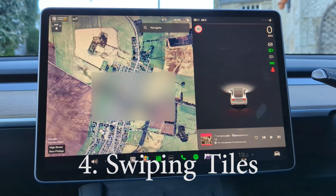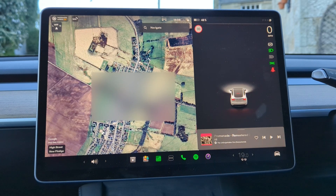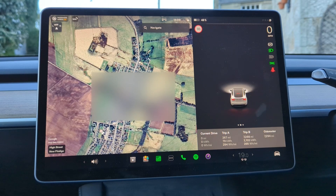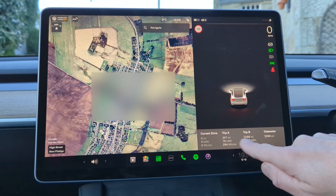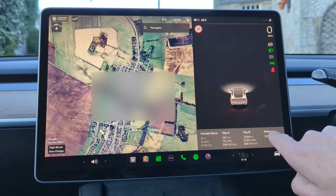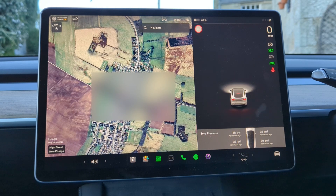On the bottom part of the right-hand screen there is a sliding panel which shows you different things depending on which tile you've got. You can have a tile for your music complete with music controls, or you can swipe across and it will show your trip information — in this case I've got the current drive, two trip computers A and B, and my overall odometer. You can also get a graphical view of your tire pressures so you can always check whether they're fully inflated.